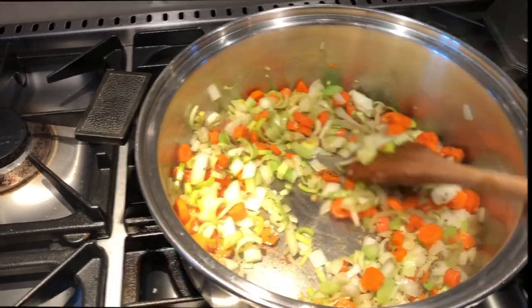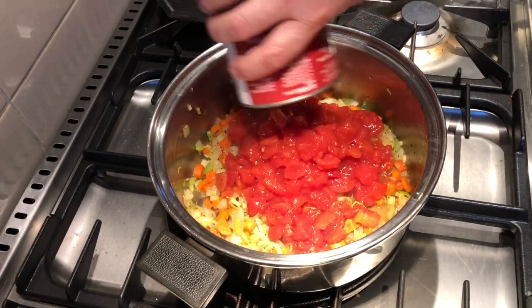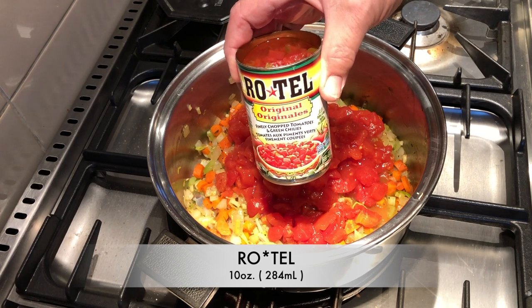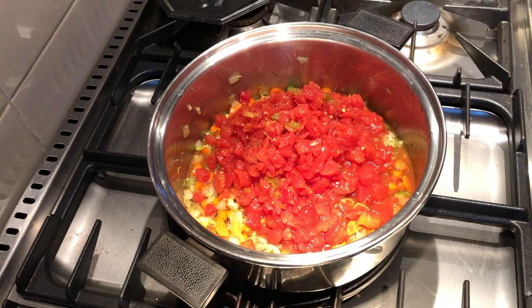Now we'll add 28 ounces of canned diced tomatoes. And the next item's a bit spicy — Rotel. It packs some delicious flavor. It's finely chopped tomatoes and green chilies, so it has a bit of heat. If this isn't for you, just substitute that for more canned tomatoes.